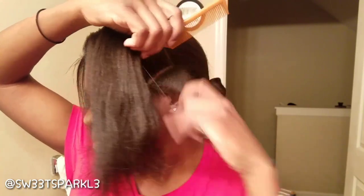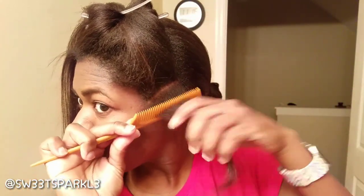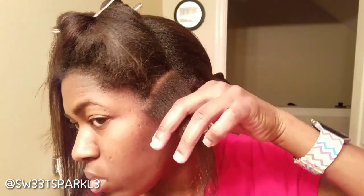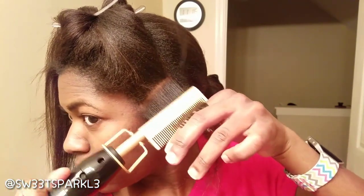Some people are going to be like, why are you using a hot comb on your relaxed hair? You're just going to break your hair off. Some people might also ask why I don't just hot comb my roots and not the rest of my hair, because you're going to see me take the hot comb from my roots all the way to my ends — and I'll probably do that twice depending on if I feel like it's straight enough.